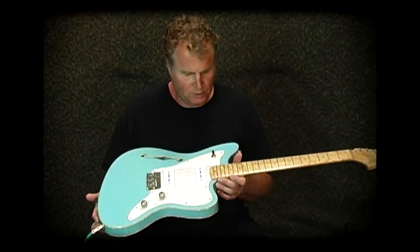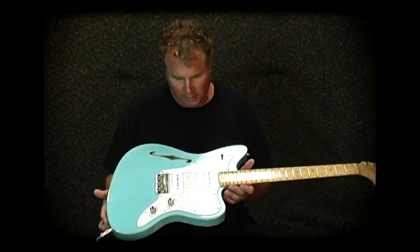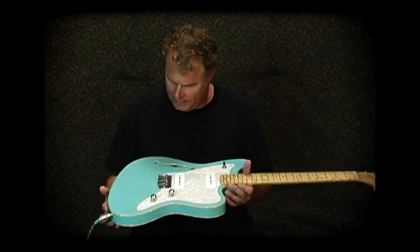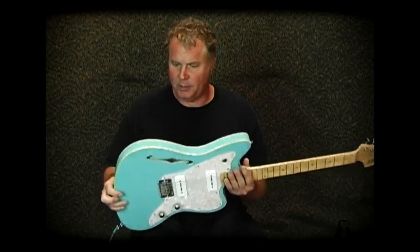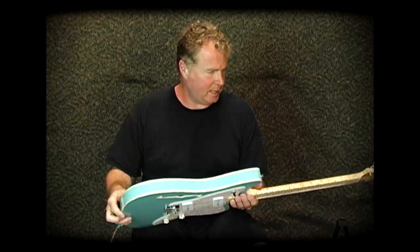This is a Rudders Jazz Thinline, another really cool creation. It has a swamp ash body, semi-hollow, double bound — that's bound on both top and bottom of the body.